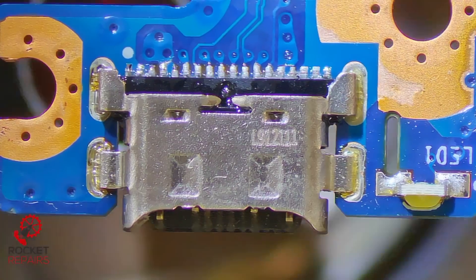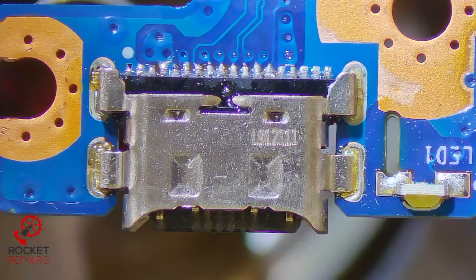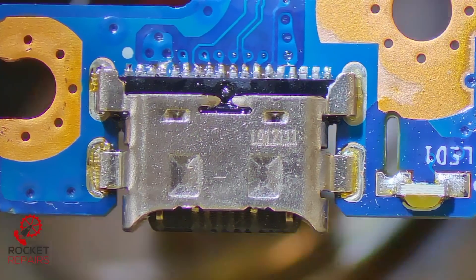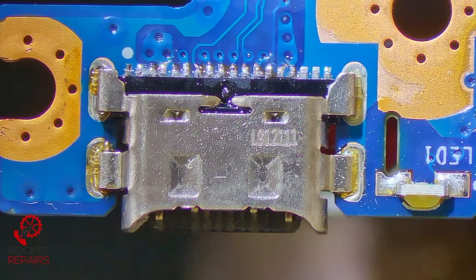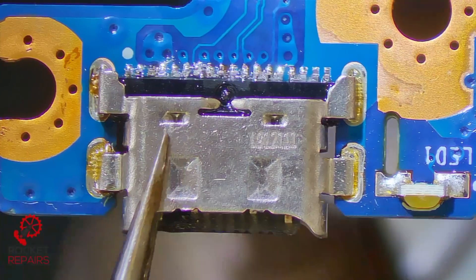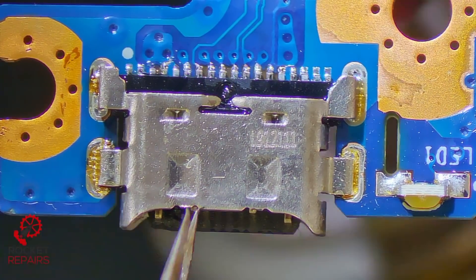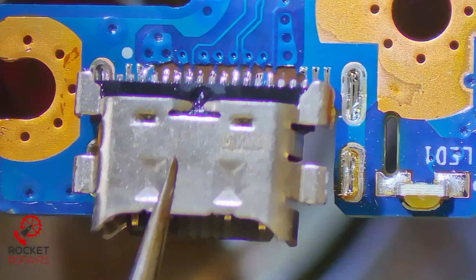There are no other charging ports on this device so this is the only one. If in the event that you had another USB-C port, you could just say to the customer you can use that. Unfortunately we don't have that option. The port is loose — I'm just making sure that the traces aren't going to rip. I'll lift up now very slowly. There we go.